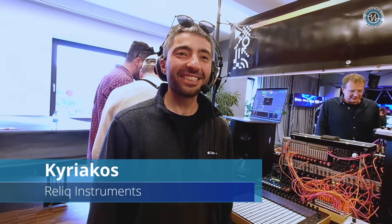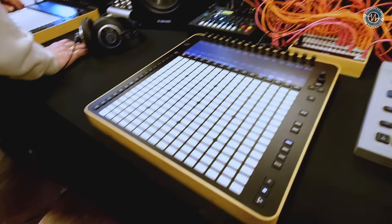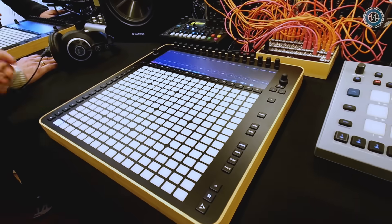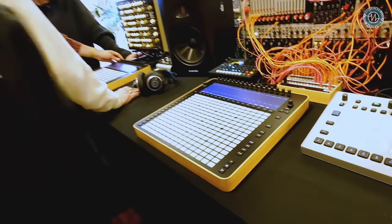Hey Kiriakos, nice to see you. I've been hearing a lot of good things about the Relic Instruments Relic, and I didn't realise quite how big it was — it's very impressive. We heard recently from one of the first users that it's a human-sized sequencer, and we really like that phrase. It is big, but it's very comfortable. So tell me about it.